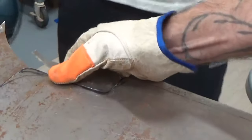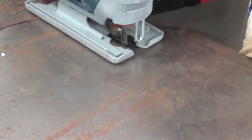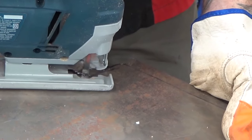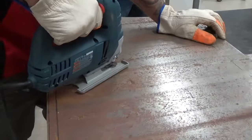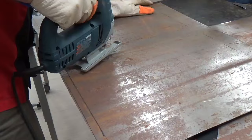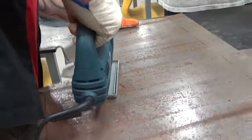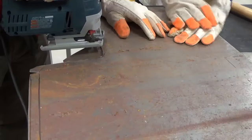You guys see what I'm doing here? Instead of forcing the blade and twisting it, I'm just using the blade to widen that gap so I have enough radius to turn. When you're doing that, you just got to make sure that you're taking material off the side you don't want to keep.